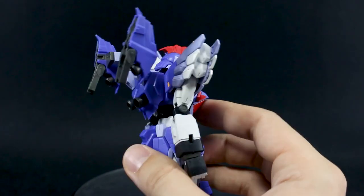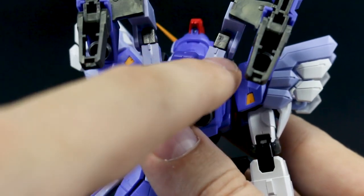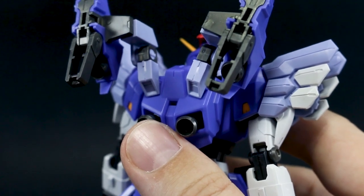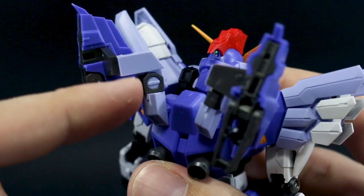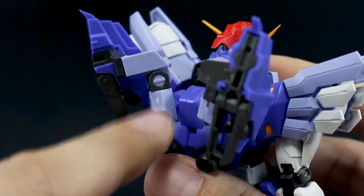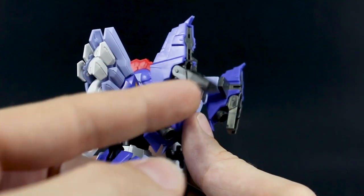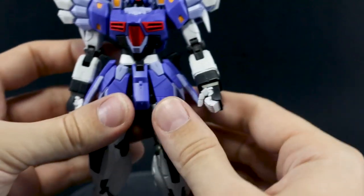Moving to the backpack — it seems functional, but there are a couple of issues. The connection parts on the back already have some pretty nasty white stress marks, so I wouldn't really recommend moving those around too much. I don't think anything is going to break, but especially if you're not painting this kit, those marks will be visible. The other issue is just the overall shape — everything else has a really nice design, but these backpack parts are just really square and blocky, looking a little bit lazy. They are meant to flip up and hold the scythes, though.